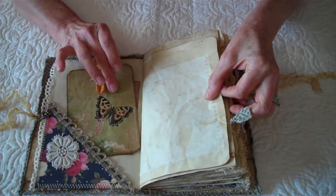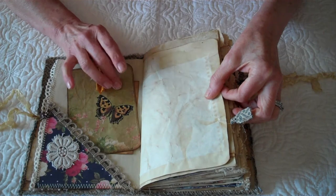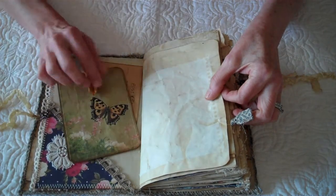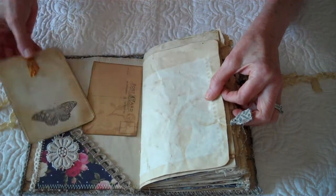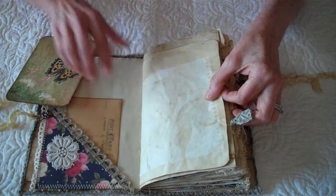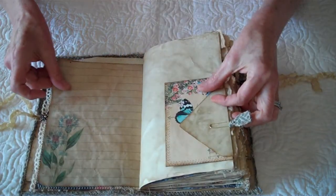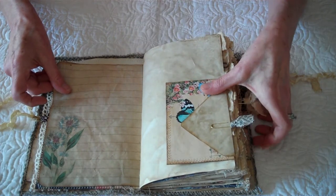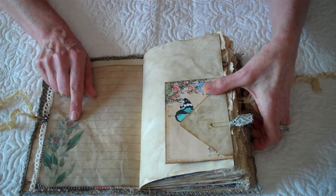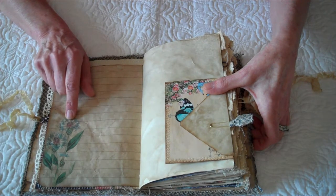This comes from Zoe's collection — this is the vintage butterfly. I think it's absolutely stunning. I made a journal card, a little postcard. Everything's been coffee stained. This is from Zoe's vintage blue botanical collection.